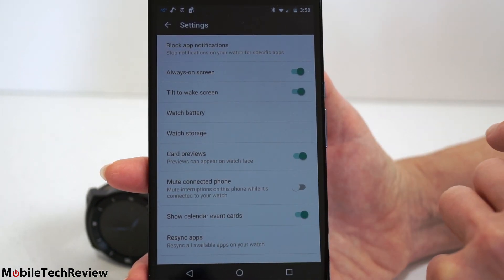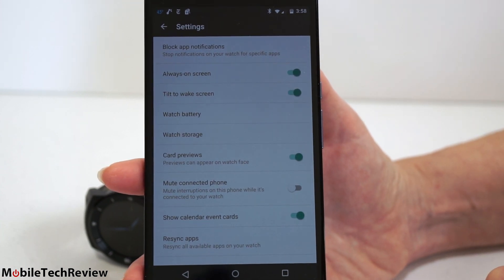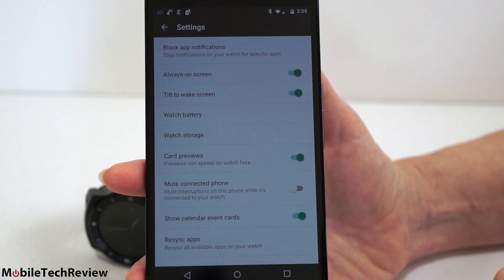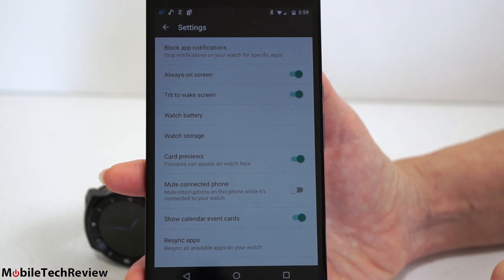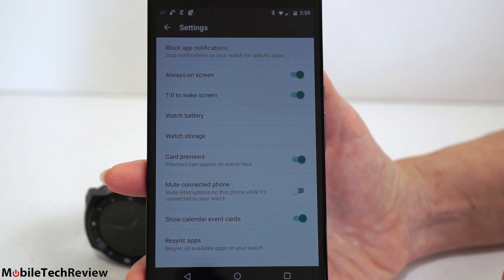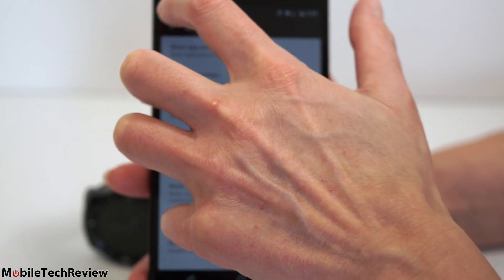You can set card previews on or off. Mute connected phone means notifications won't bing-bong on your phone if it's going to alert you on the watch via vibration and screen only. The watch does not have a speaker, so you can't use it as an alarm clock. I find that the mute connected phone feature on my Nexus 6 isn't working so well — the Nexus 6 still continues to notify me in the same old ways as if the watch wasn't connected. You can resync all apps there as well.